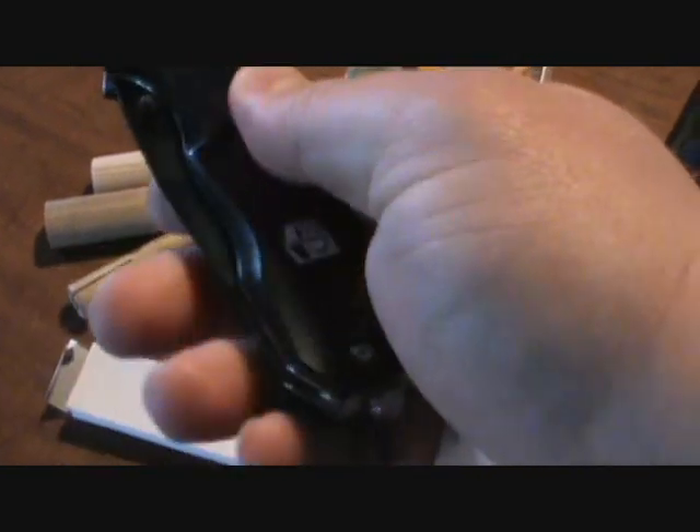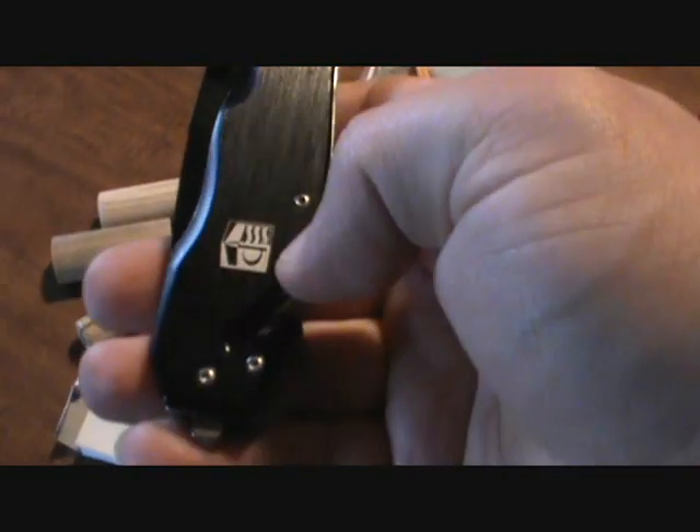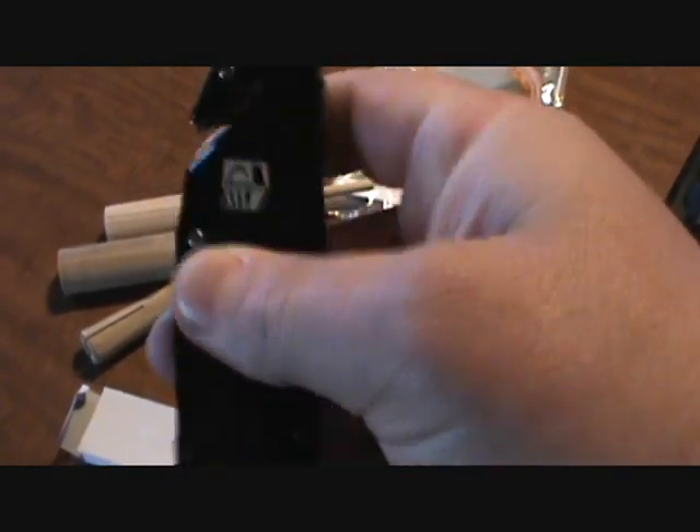Another thing I picked up at the show was this knife. I'm big into knives as well as my guns, and this knife just caught my eye. It's got a nice wood handle, the layover of the company's logo, and then it's got the window breaker that's milled right into the frame of the knife, and your seatbelt cutter right there.